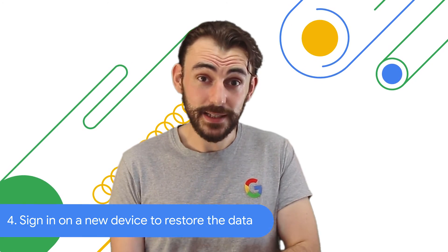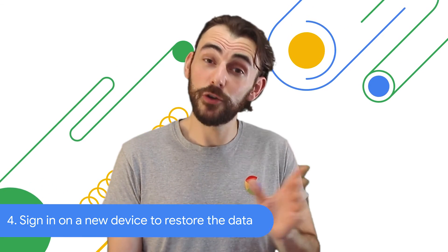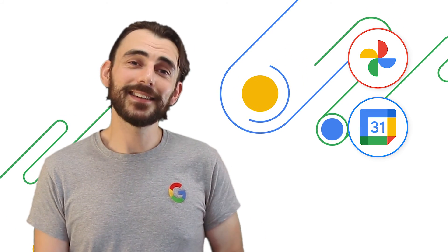To restore your backed up data, just sign into your Google account on your new Pixel device. Once everything's finished downloading, you'll find your photos and videos in Google Photos, your events in Google Calendar, and your contact details in the Contacts app.